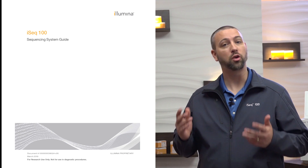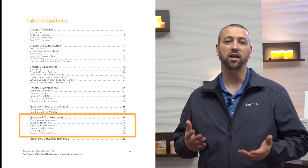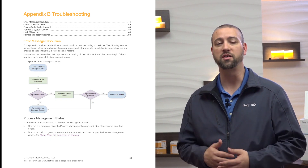Also, be sure to reference the troubleshooting appendix section of the iSeq 100 system guide, which has more mitigations and guidance including error message resolution, power cycling and system checks, and restoring to factory settings.